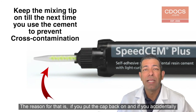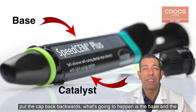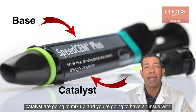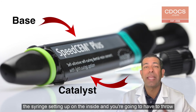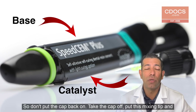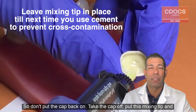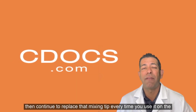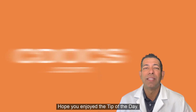The reason for that is if you put the cap back on and accidentally put the cap back backwards, what's going to happen is the base and the catalyst are going to mix and you're going to have an issue with the syringe setting up on the inside — and you're going to have to throw that syringe away. So don't put the cap back on. Take the cap off, put the mixing tip on, and then continue to replace that mixing tip every time you use it on the next case. Hope you enjoyed the tip of the day.